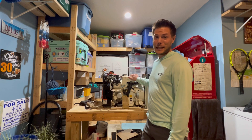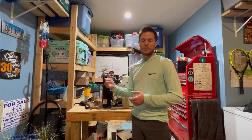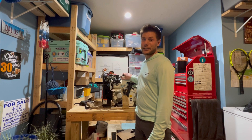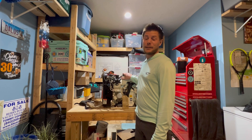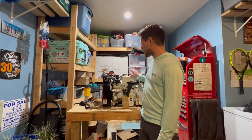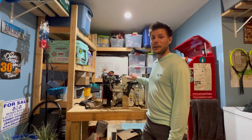One thing to keep in mind with these generators — and we're pretty sure this is what caused the issue with this one — whenever we purchased the boat it was inoperable. We think our worst fears have come to be realized: this generator has ingested water into the forward cylinder. This is a Kohler 7.3e. It's a gas generator. You have to be very careful with the starting procedure.